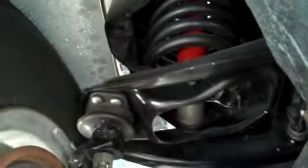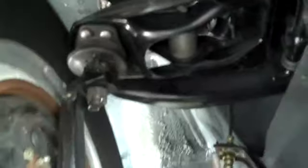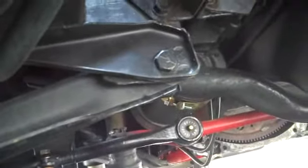Upper, lower, springs, shackles, shocks, all ball joints — steering wise is all good. Engine mounts are good.